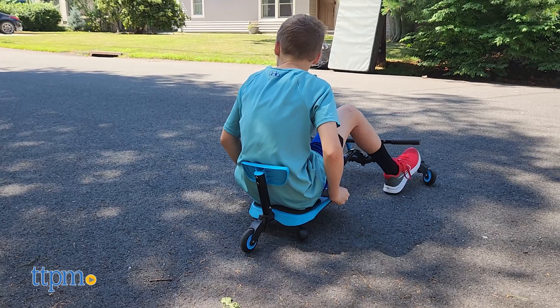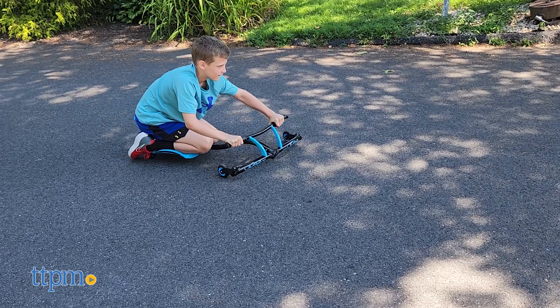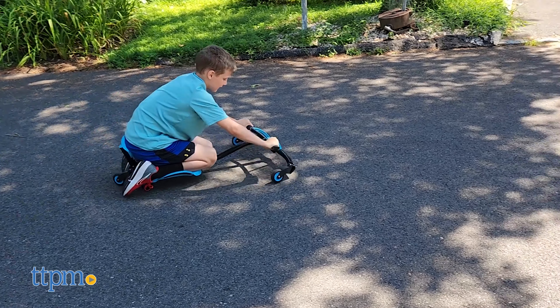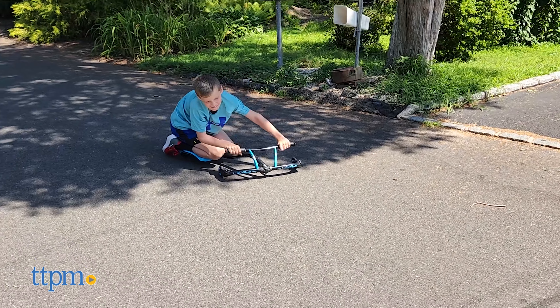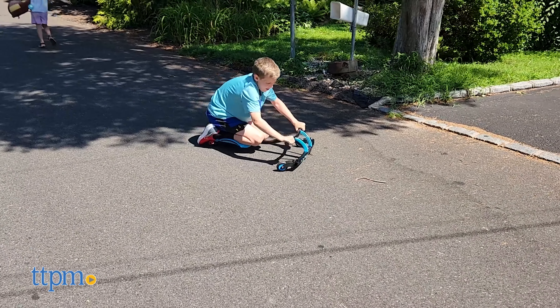Our play tester, despite being a couple of years outside the 4–9 age range, was all too happy to take the Leap Y-Bike for a spin. The bike supports up to 165 pounds of weight, so despite his height he could still try it out.